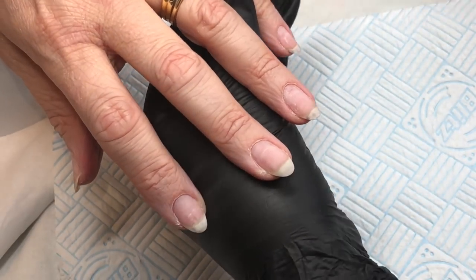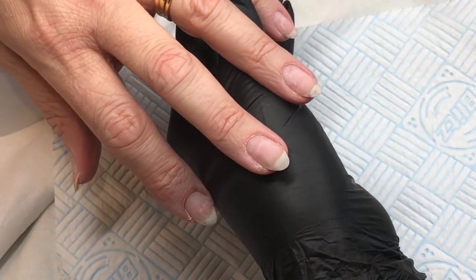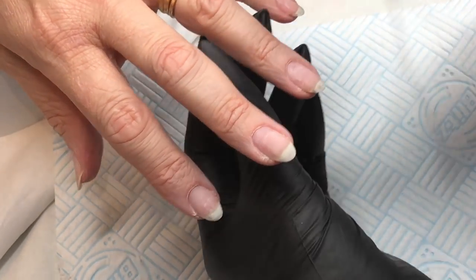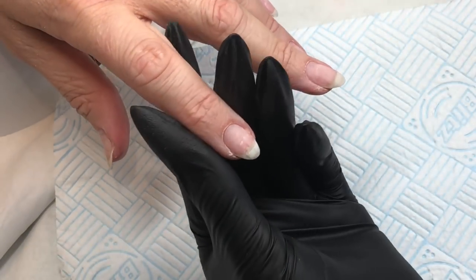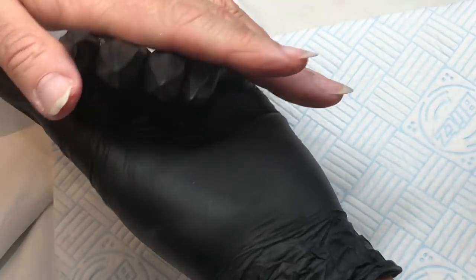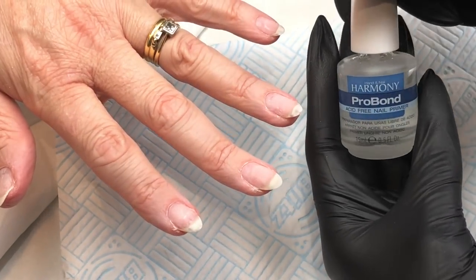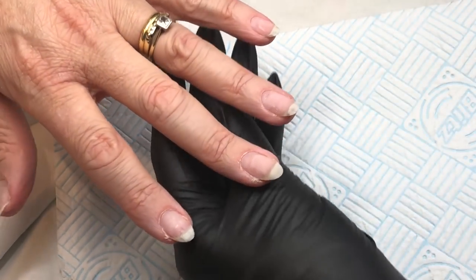Hello everybody, welcome back to another video on my channel. In today's video I'm going to be doing a poly gel overlay. This client has come back and she's got a little bit of poly gel, a thin layer, still on her natural nail. This client is a hairdresser, so if you see any marks on the nail that is just hair dye and things like that.